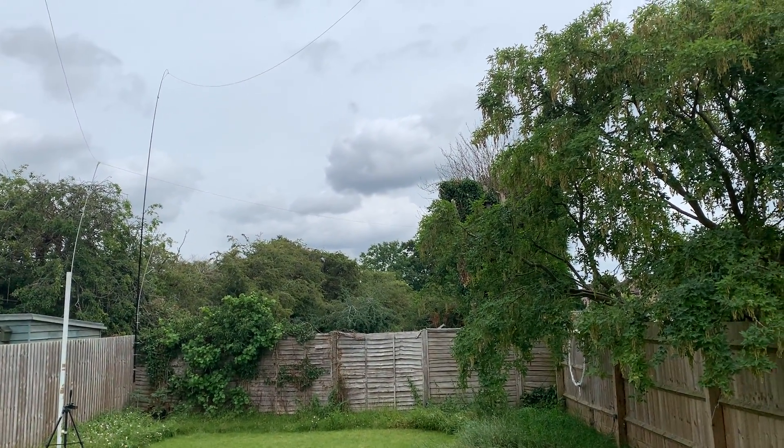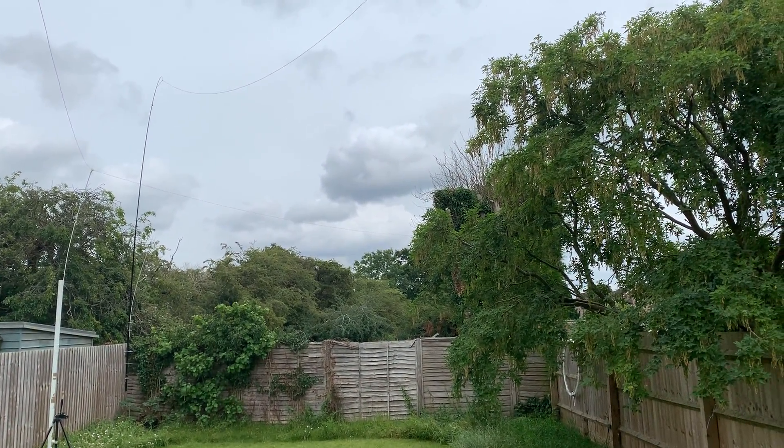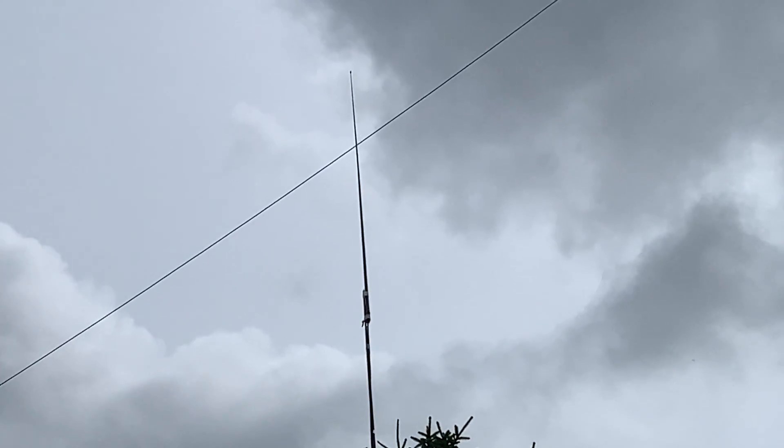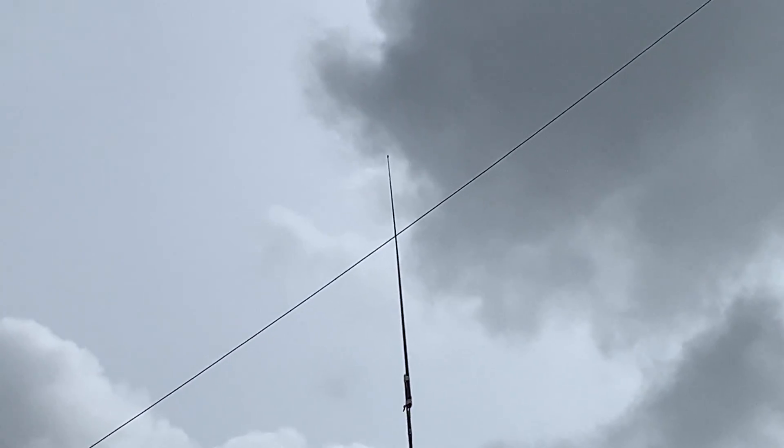Hi everyone, welcome to the shack again. I'm out in the garden - it's very warm today actually, but very cloudy and muggy. I've got a new collinear antenna, there it is - a whip.